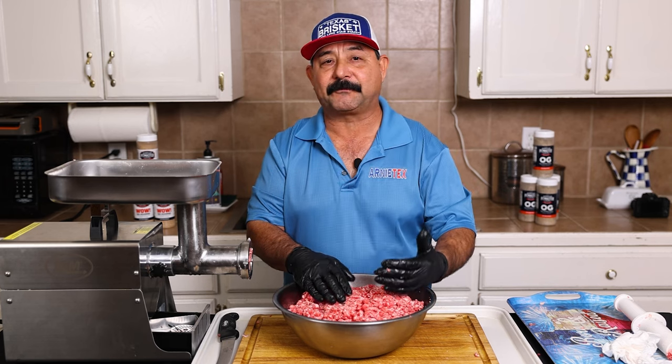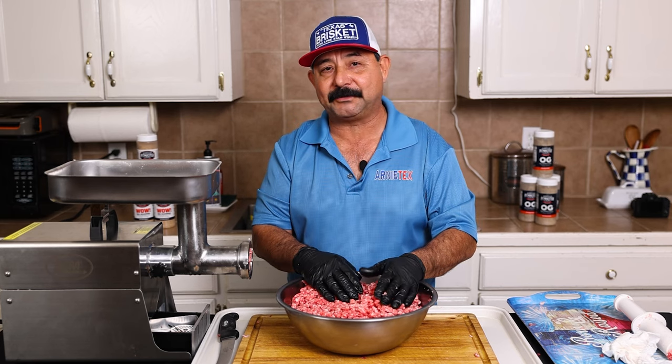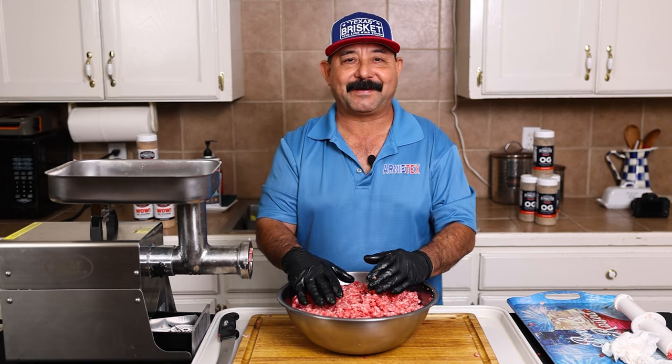Here you have it — here's a 10 pound brisket all ground up into some beautiful ground beef. I like to vacuum pack either in one pound or two pound bags if I'm going to keep it for a while. If I know I'm going to use that ground beef in the next week or two, or even in the next 30 days, it's perfectly fine in a Ziploc bag. Anything more than a month, I definitely want to put it into a vacuum pack bag.